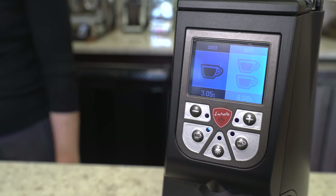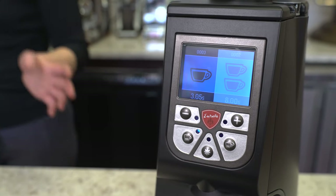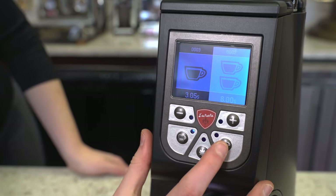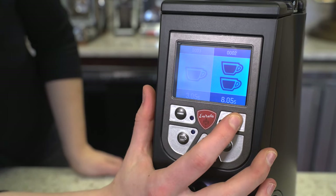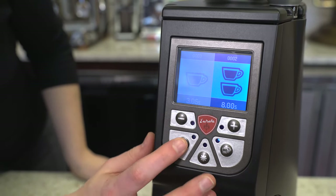This machine has time-based grinding with a one-cup mode or two-cup mode. Each can be programmed from 0.5 seconds to 25 seconds. To do that, you select either the one-cup button or the two-cup button and adjust using the plus and minus signs to add or decrease the number of seconds you want.